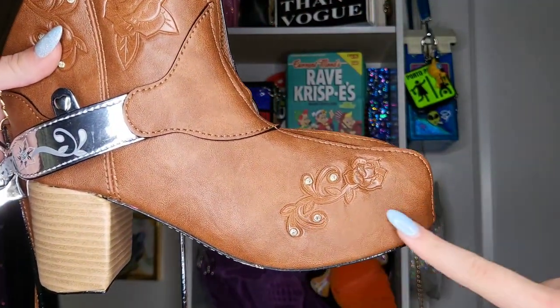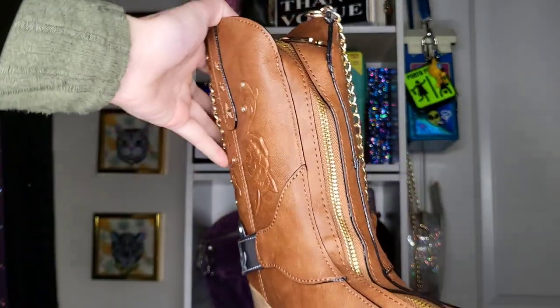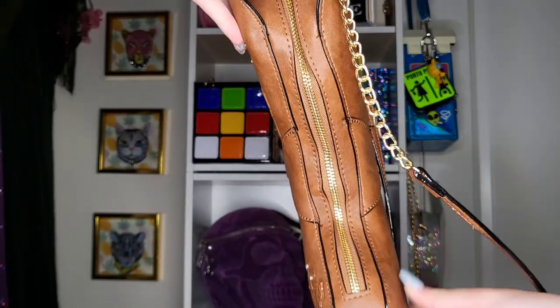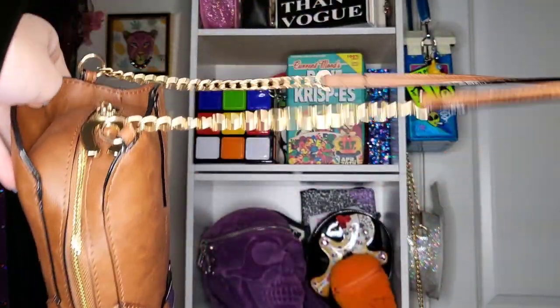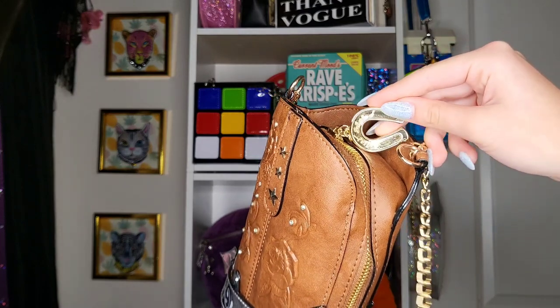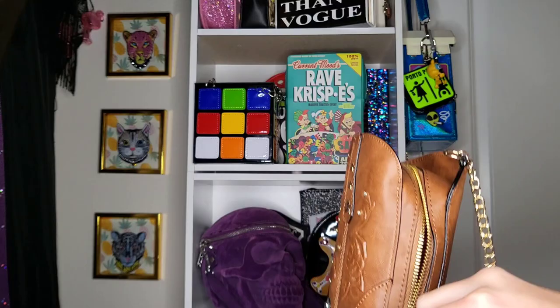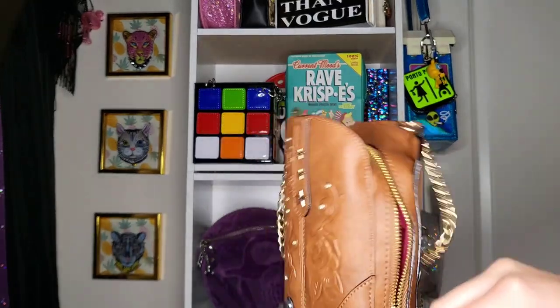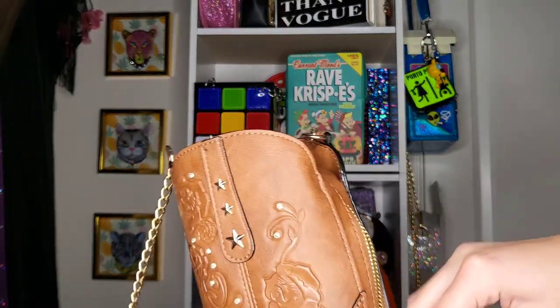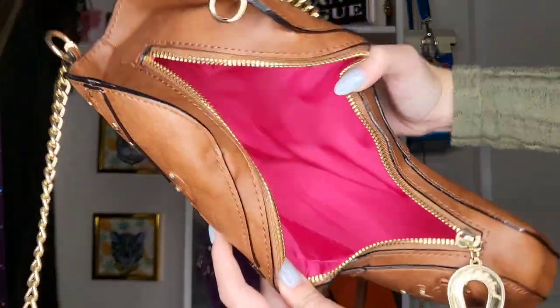Here's another carving of roses with the studs. This is the middle of the purse, and of course this is where the zipper is. Here's the long strap — gold chain with fabric. Here's the keychain: it's like a little upside-down horseshoe for good luck, and it says Betsy Johnson on it. It's attached to a zipper that zips all the way down.